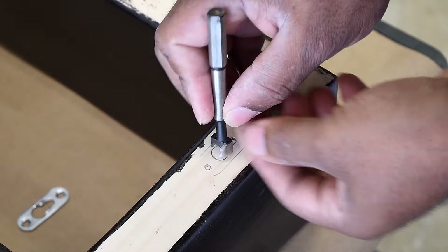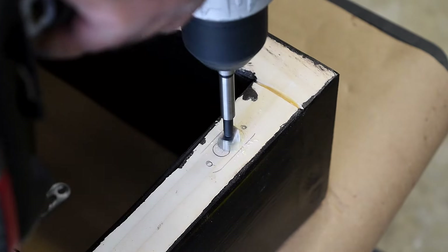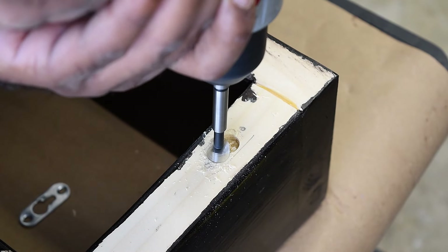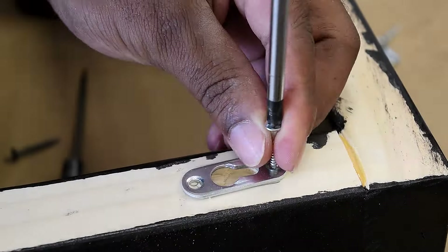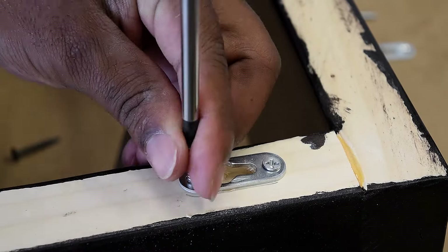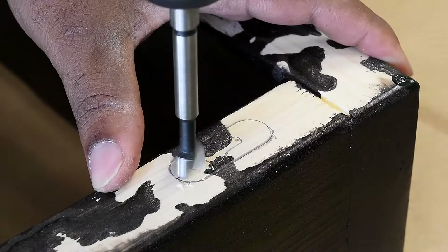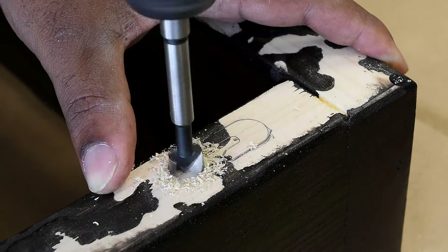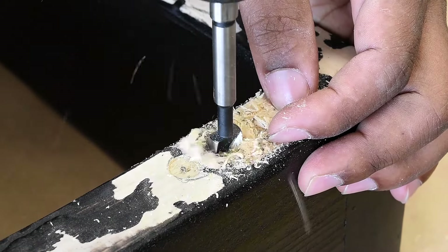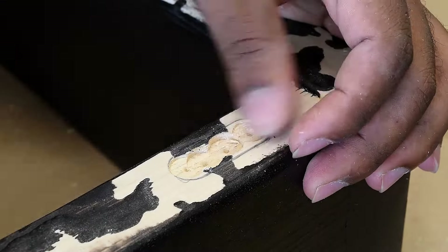Now trace out the keyhole hanger onto the wood before you drill, and I'm gonna take a bit to drill out the opening. If you want to keep it simple and easy, just surface mount the keyhole hanger to the back of the shelf. However, if you want it to look much nicer and flat to the wall, you'd want to consider mortising the keyhole hanger into the wood. I'll show you how you can do that with a drill bit and a razor blade.